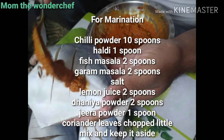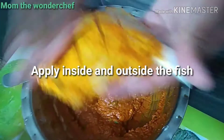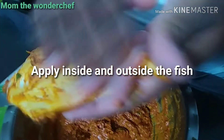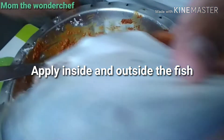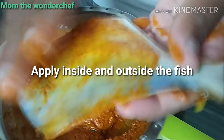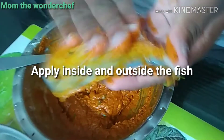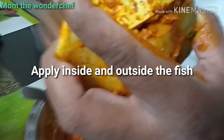For the marination, I used chili powder, haldi, fish masala, garam masala, lemon juice, dhania powder, jeera powder, and coriander leaves. The marination details are already shown on the screen — you can just watch and apply it to the fish inside and outside. The fish is already cleaned and kept ready.